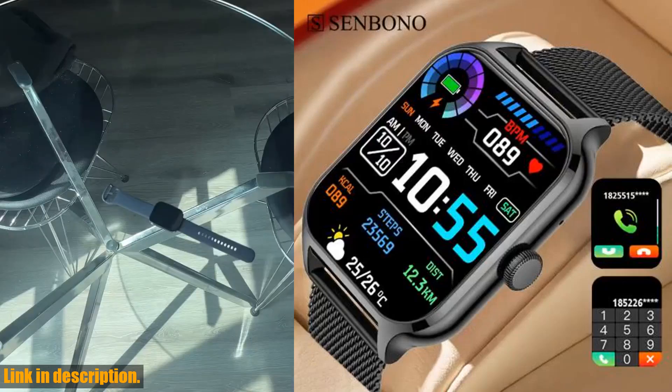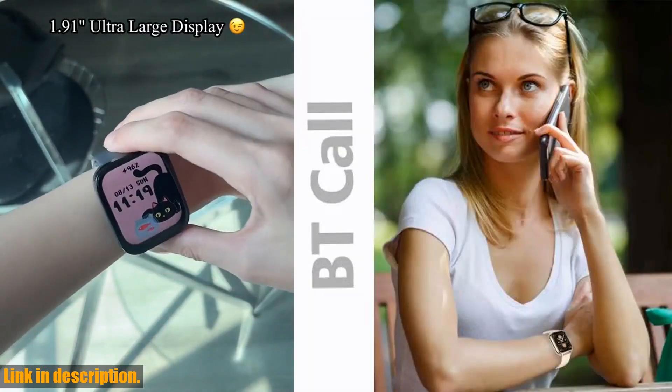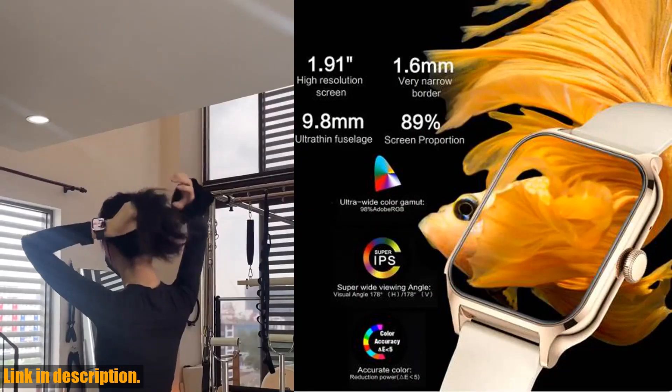Hey there, welcome back to the channel. Today, I'm going to be talking about the Senbano new 1.91 women smartwatch. This smartwatch is loaded with features that will help you stay on top of your health and stay connected throughout the day.